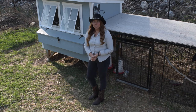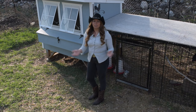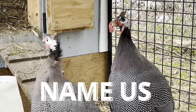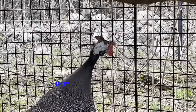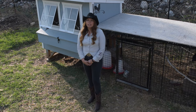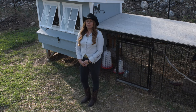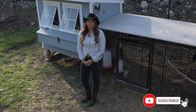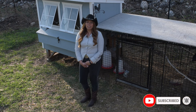One thing we'd like to ask from our subscribers or anyone watching this video is for some name suggestions for our guineas in the comments below. We need one boy name and one girl name and we will be picking their names and announcing them in our next video. If you want to watch more videos about chickens, guineas, gardening, or anything that's happening here at the ranch, I would highly recommend you subscribe to our channel.